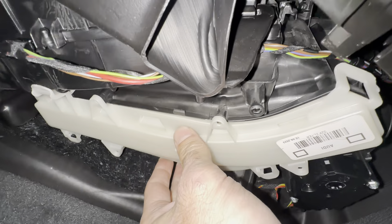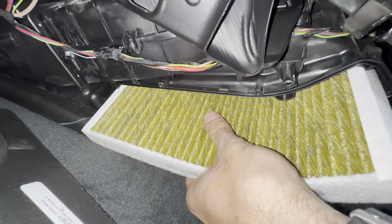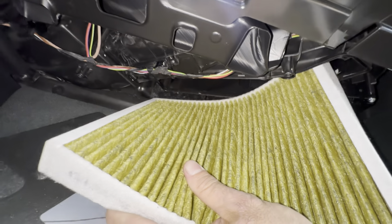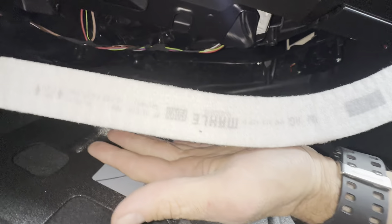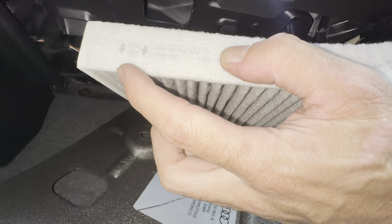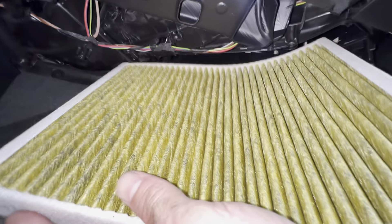There's one up here — pull on it. You can see the filter itself is right here. This car is pretty new so this filter is new; I'm not changing it. You can just pull it right out like this. It is going to be curved. Notice that this one has the airflow direction facing towards us when you stick it in.